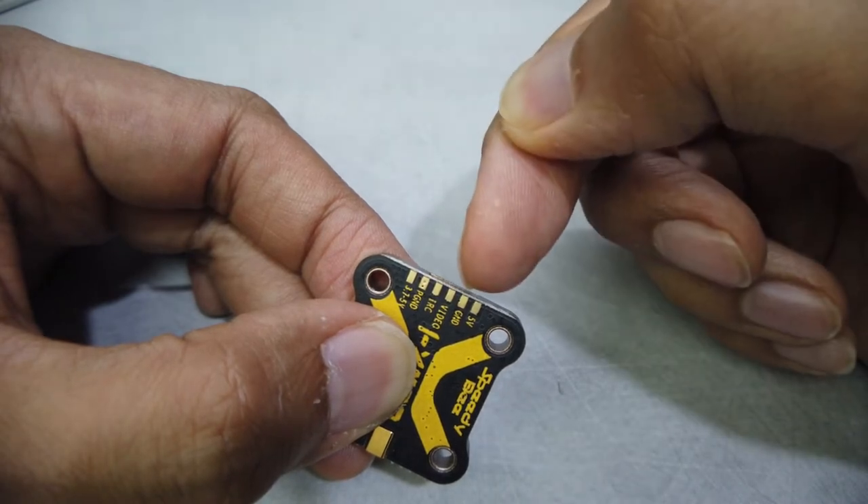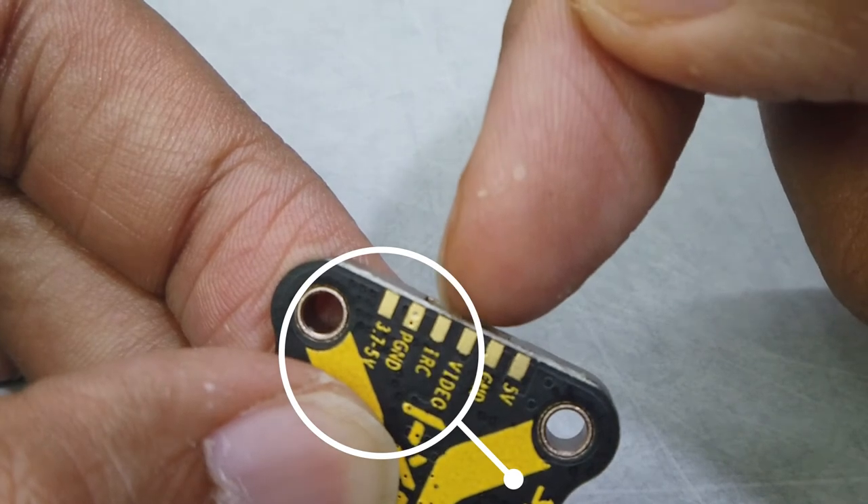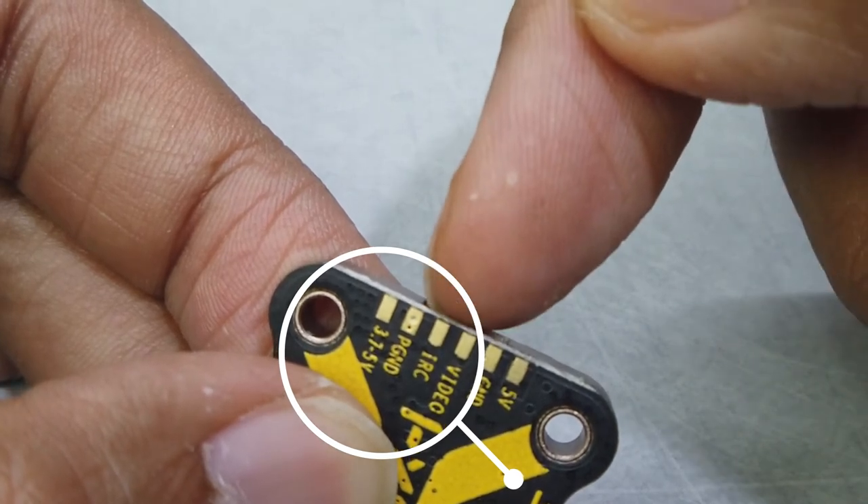These are the solder pads that you have, but you really only have to worry about the first four: the ground, 5V, the video, and the smart audio or IRC Tramp.